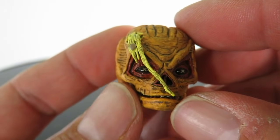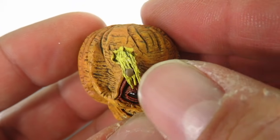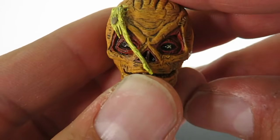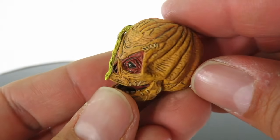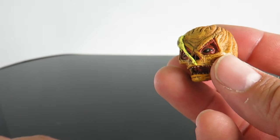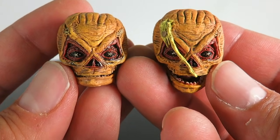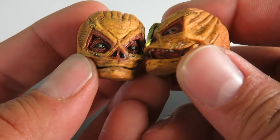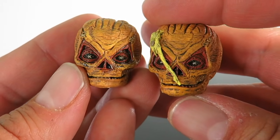You also get another one where he's battle damaged. You can see a seed coming out of the head sculpt. This one is kind of like a softer material, and he also does have articulation. There's both head sculpts right there so you can see a little side-by-side comparison — it looks to pretty much be the same head sculpt except it's battle damaged.